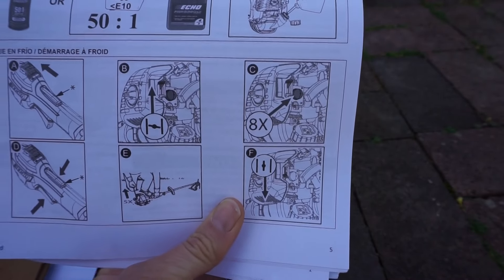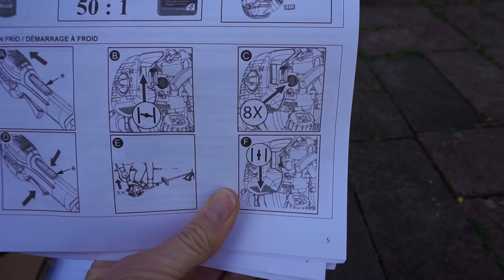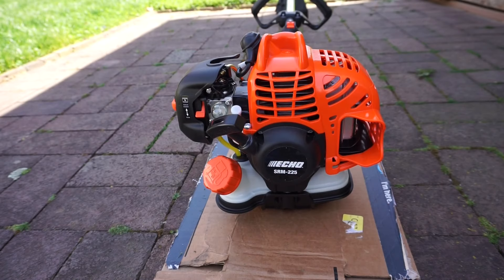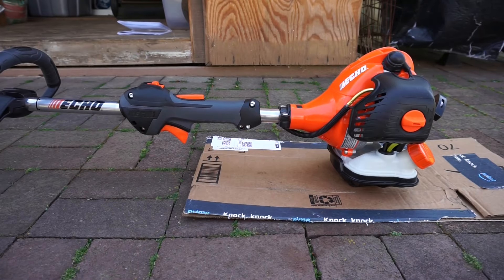The current quick start guide for the ECHO SRM-225 string trimmer shows to push the primer bulb eight times. It is likely that if these instructions are followed, the engine will be flooded with fuel and it will not start. Signs of a flooded engine are the smell of fuel, fuel coming out of the exhaust or the carburetor. I'll follow the cold start instructions and flood the engine.